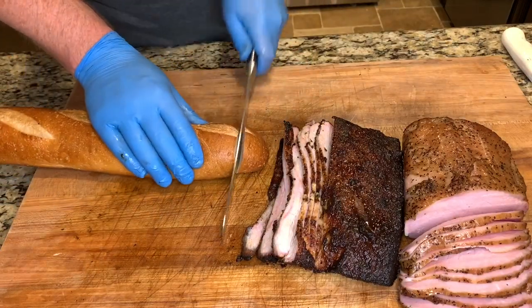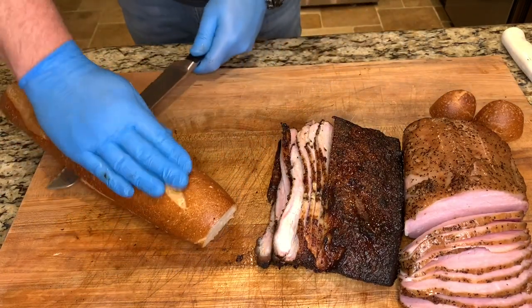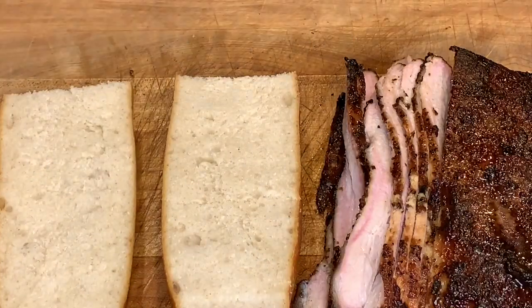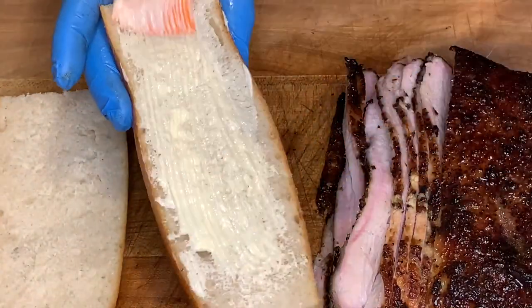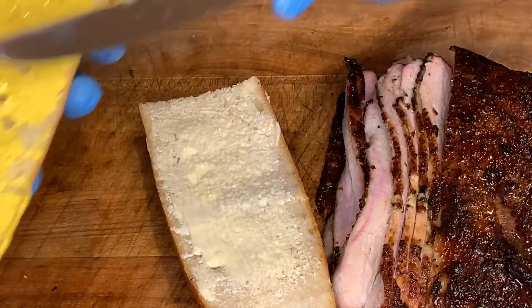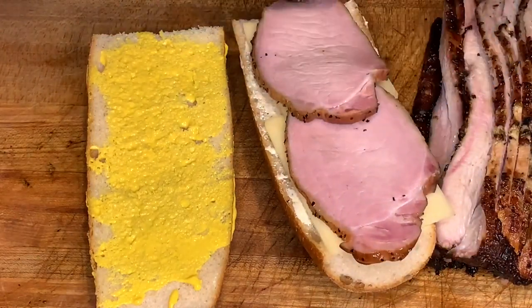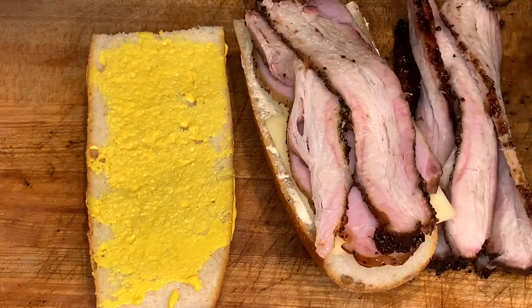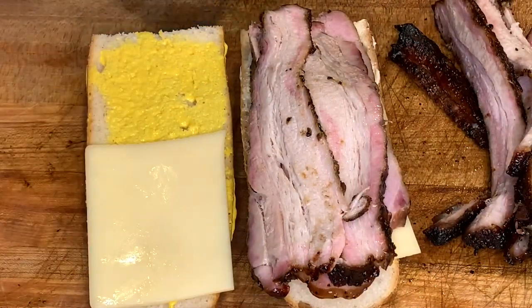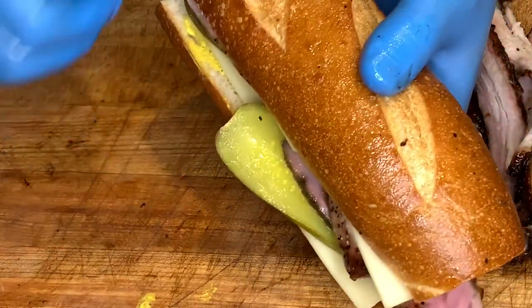Now let's make some Cuban sandwiches. I'm using French bread — I don't have access to any Cuban bread bakeries where I am, but I hear this French bread is pretty close. I'll spread some softened butter on the top half, and on the bottom half we'll just use some yellow mustard. Add two slices of Swiss cheese on the top and the bottom. We'll add two pieces of ham, then layer a couple pieces of that mojo marinated pork belly on top. Add a couple of dill pickle slices to the top of that Swiss cheese. Now let's get this on the panini press.